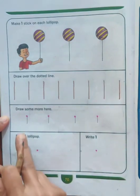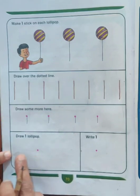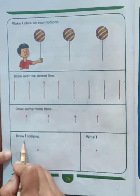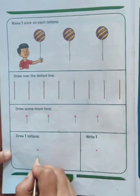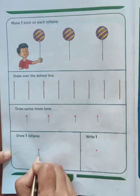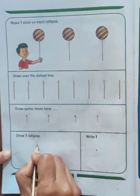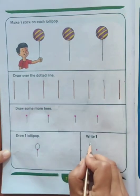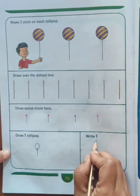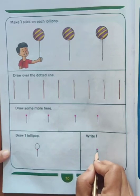In this way we have written number 1 here. Now on the next dot, here it has been written: draw 1 lollipop. For drawing a lollipop, first of all we will write number 1, then a yummy lollipop. We will one more time write 1 here.